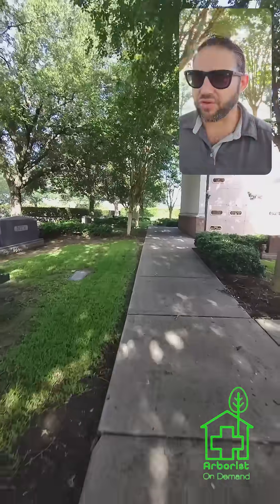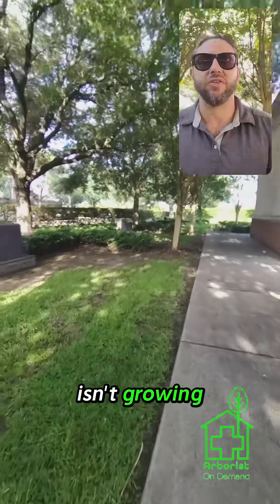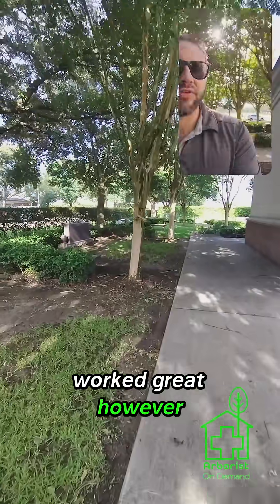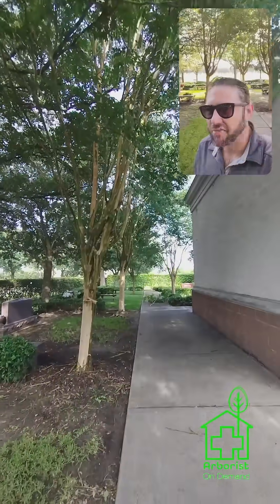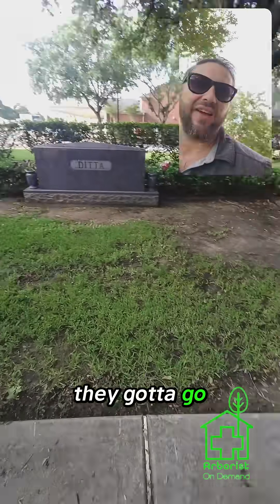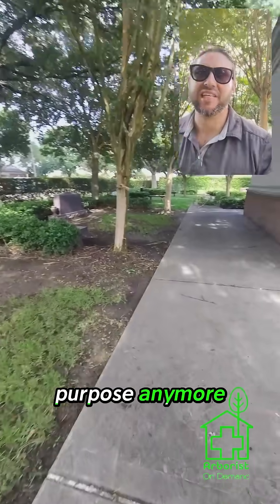We're out here at this undisclosed location and we've got a problem where the grass just isn't growing. Now 20 years ago, this landscape worked great. However, we've got kind of a problem. Got all these crape myrtles, and at this point they're becoming problematic. So all these crape myrtles on this side, they've got to go because long-term, they're just not serving their functional purpose anymore.